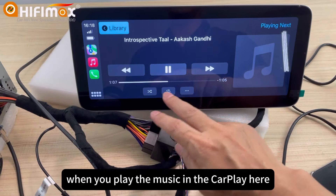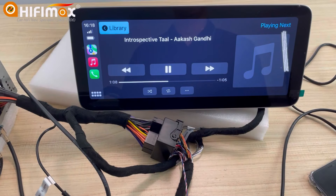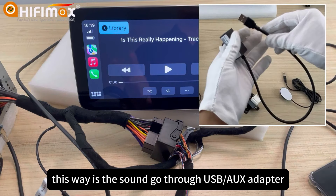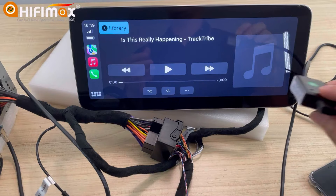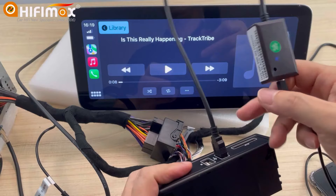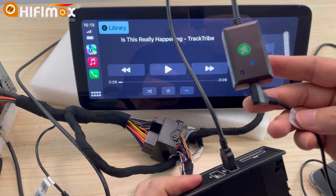The sound goes through the USB adapter. Connect this to the original USB. That's how it works.